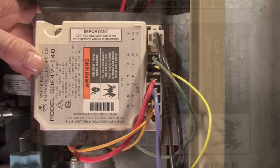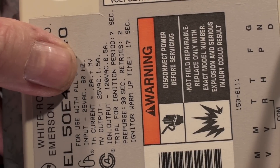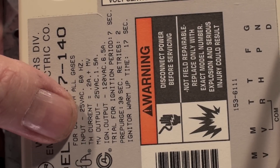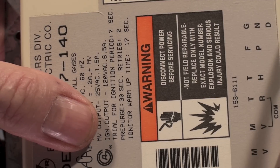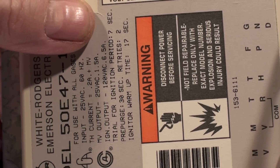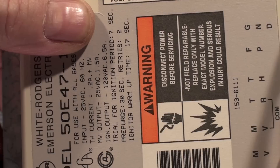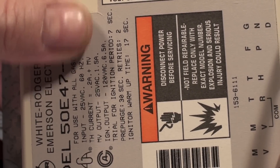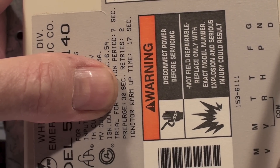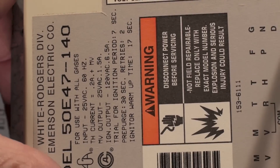The label tells you most of what you need to know. Input is 25 volts AC, current is 0.2 amps — that's for the gas valve. Output is 120 volts — that's for the hot surface igniter. Trial for ignition is seven seconds; during that trial the gas valve and igniter are both on. If it does not light, it will pre-purge for 30 seconds. It will attempt once and retry twice, and warm-up time for the igniter is 17 seconds.